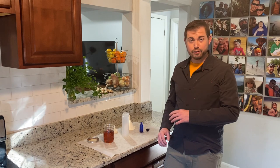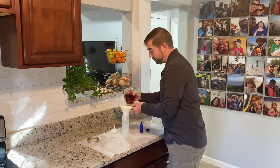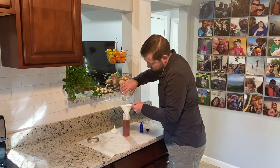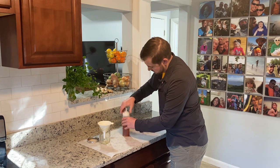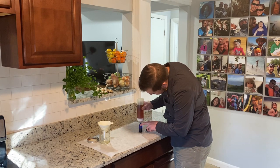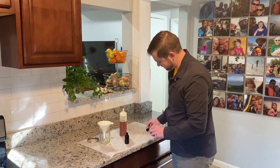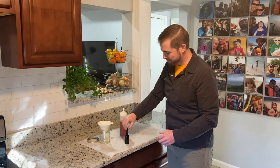Now that the propolis is fully filtered, we're going to put it in this squeeze jar to get ready for bottling and for making throat sprays. Now you can squeeze it directly into your dropper jars. And we are right at the line. Here you have it — you're ready-to-use propolis tincture.